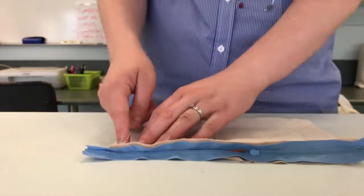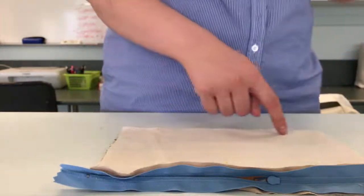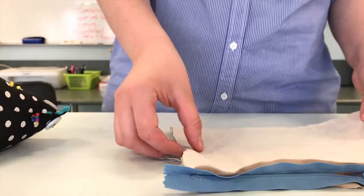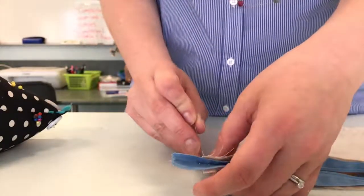Now I need to stitch from here down to the edge and go all the way around, but before I do that I need to pin these pieces together. When I'm pinning down in this section I need to make sure I'm going through all of the layers — the layers of the pocket and the layers of the pencil case.